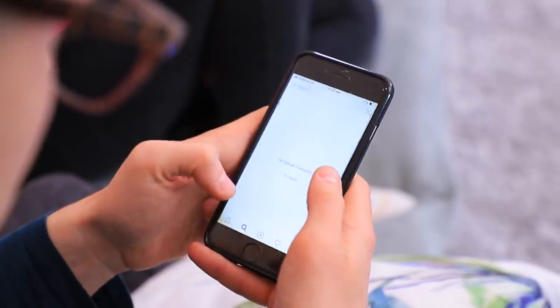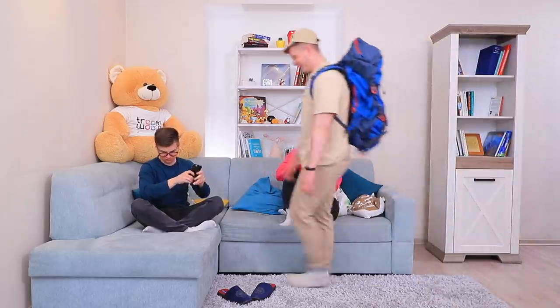What happened to the Wi-Fi? This is a disaster! The internet is gone! I can't upload my life! Well friends, there's nothing holding you back now — are you ready to go camping with me? Great, I knew you'd agree!